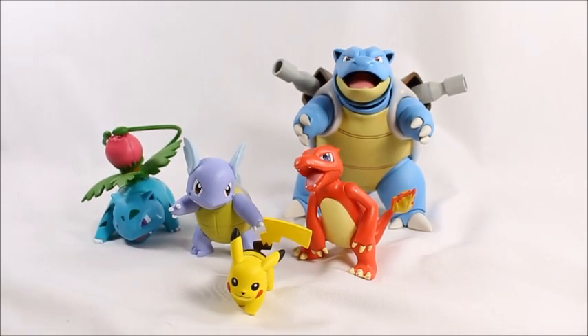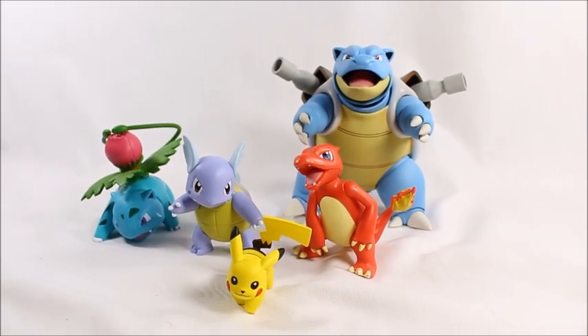Overall I would definitely recommend these figures. They're about 15 bucks and I found them at Target - definitely go buy them, they're really cool. The paint is overall good and everything checks out. Also check out Big Bad Toy Store in the description below - they have some Pokemon figures, though I haven't seen these three at their site yet. Thanks for watching, peace out!